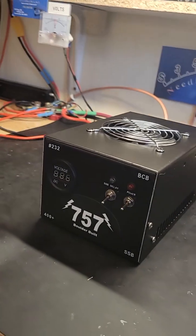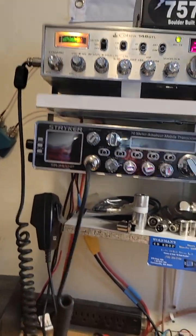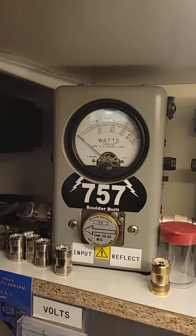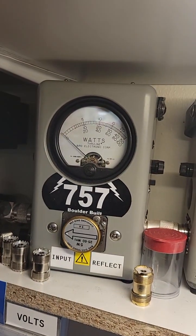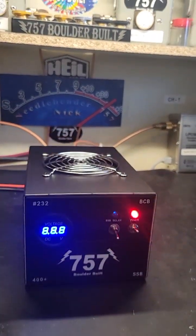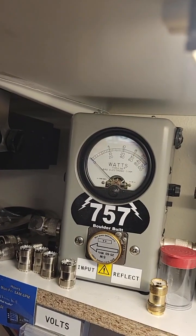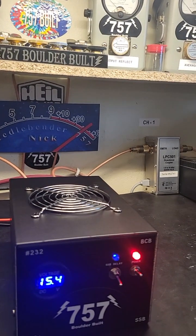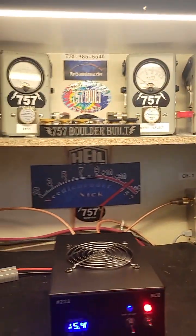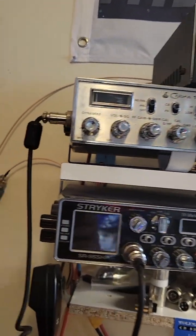We'll start off with the Cobra 148 GT. She is putting out right around 20 watts — we'll look at our pass-through tune here, and that's looking real good. Let's turn the box on and look at the tune with the box on. With 20 watts in, we're scratching 400 — that's pretty nice for 20 watts in.